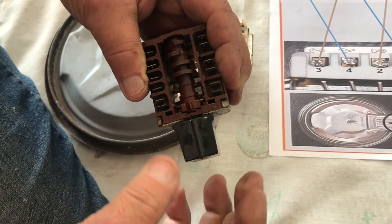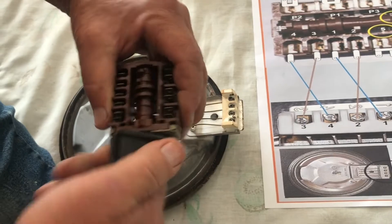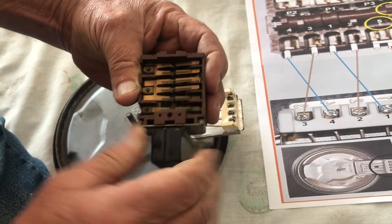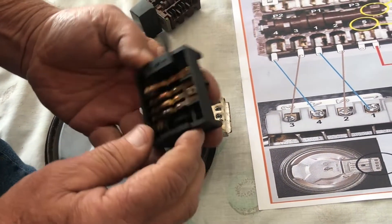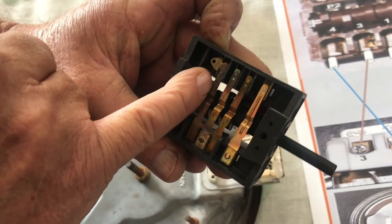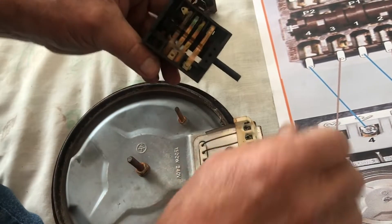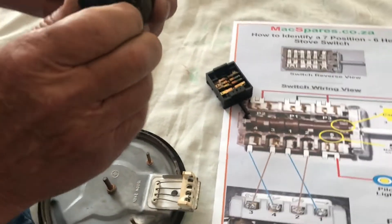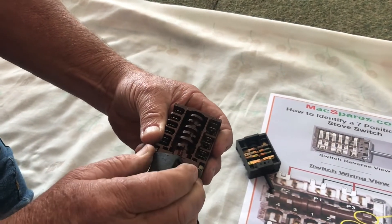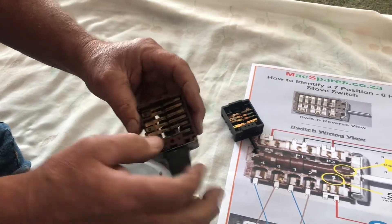What happens a lot with these switches is the customer turns it too fast, and then the fingers here bounce. When they bounce like that, they arc. When they arc, you get this type of effect where they burn out — see the burn there. When they burn, they stop making contact, so you end up with the plate on three and it doesn't work, then four has a lot of heat, or on two there's a lot of heat but three and five have almost no heat because the points are burnt.